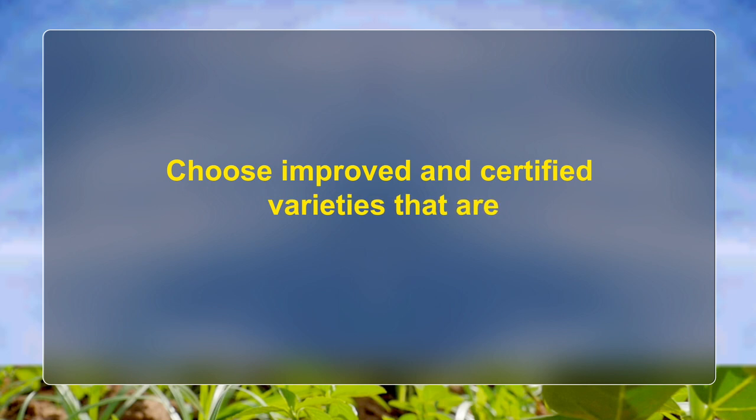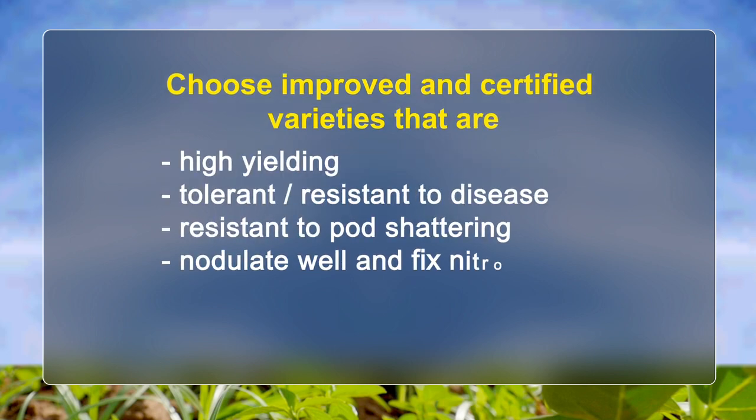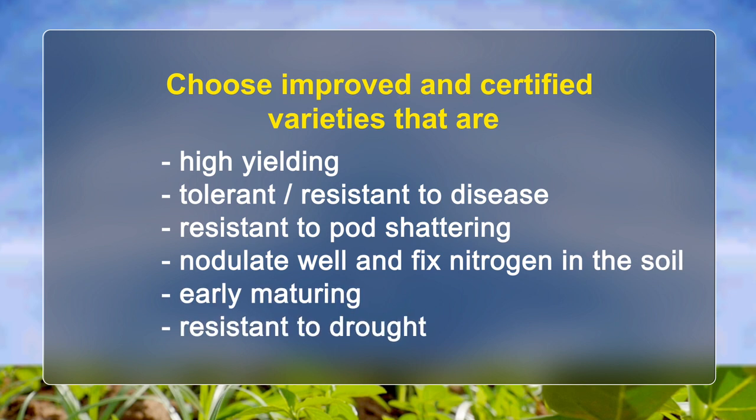Choose improved and certified varieties that are high-yielding, tolerant or resistant to soybean diseases, resistant to pod shattering, nodulate well and fix nitrogen in the soil, are early maturing, and resistant to drought.